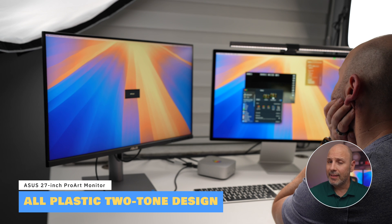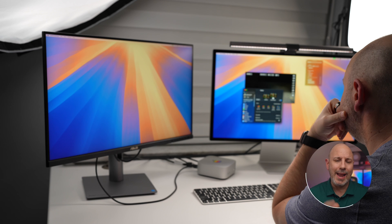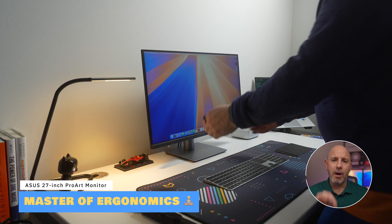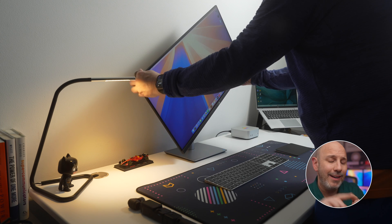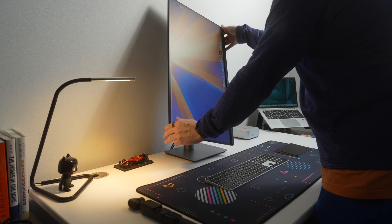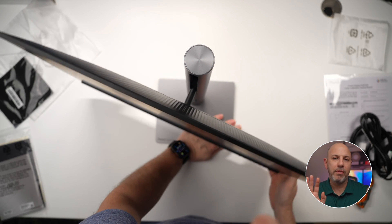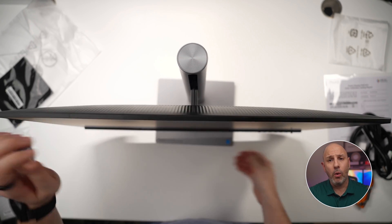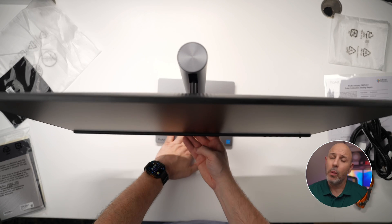The monitor is constructed from plastic — very light with sturdy materials, giving it an easy-to-handle feel without wobbling. The base is about 30 percent smaller than other bases from the ProArt line. The monitor arm is sturdy and offers a full range of ergonomic adjustments. It can tilt back up to 23 degrees or forward five degrees, swivel 30 degrees in either direction, pivot all the way around for video editing or coding, and be adjusted up to 133 millimeters — about 5.1 inches — in height.